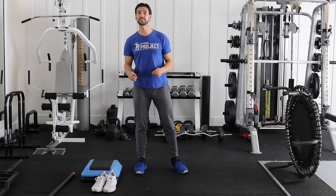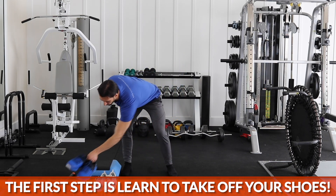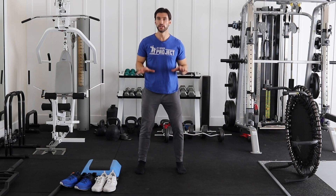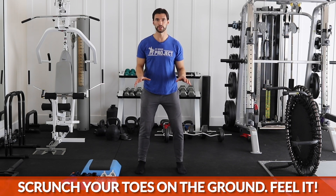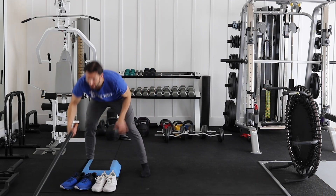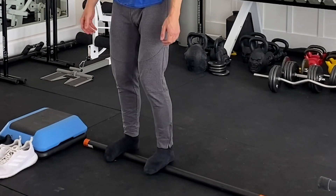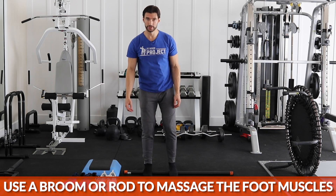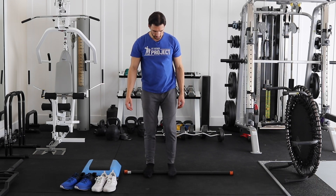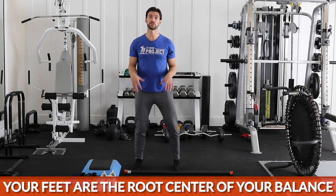That's why the first step to improving your balance is to learn to take off your shoes. Get back in contact with the ground, feel your feet on the ground. It's going to help you develop proprioception. Scrunch your toes and feel that, because when you feel the ground with your feet, you are able to have stronger balance. One thing to do if you're used to wearing shoes all the time is to get something like a broomstick or a rod, put it underneath your arches, and start walking on it to open up that arch of your foot and massage those tiny muscles in your feet. We want to open that foot arch up — this is the root center of your balance.